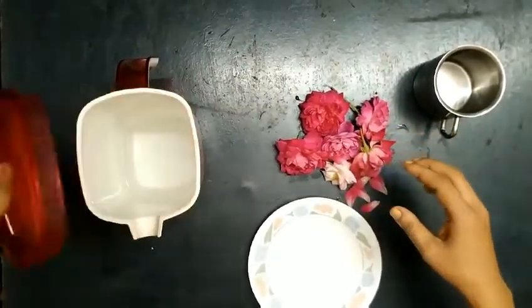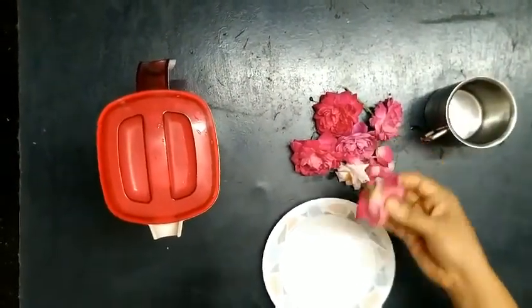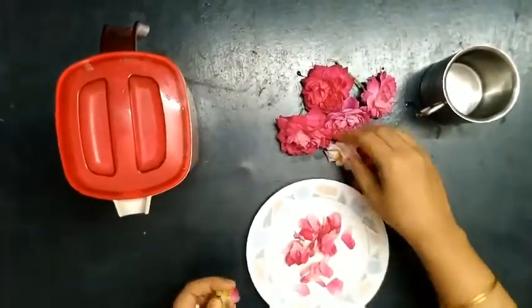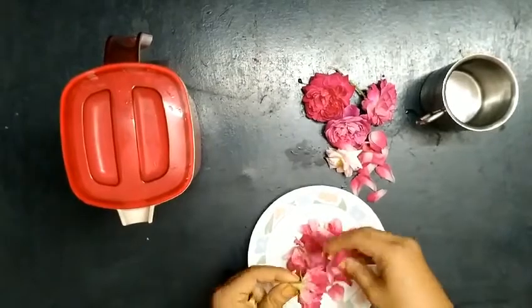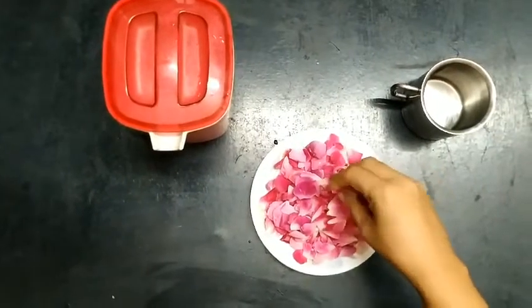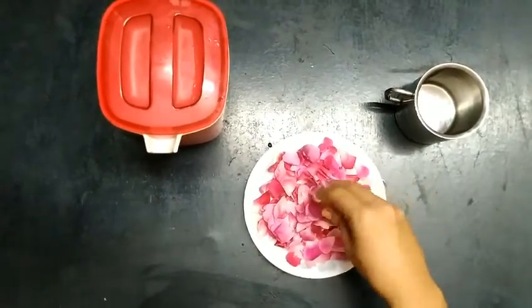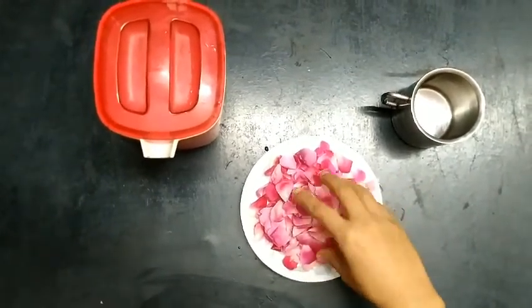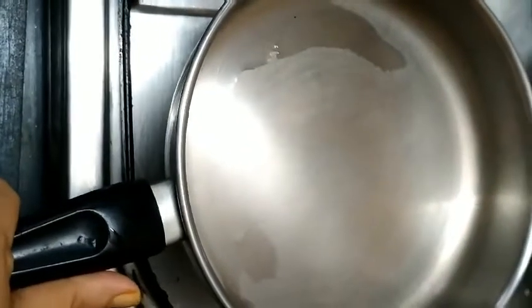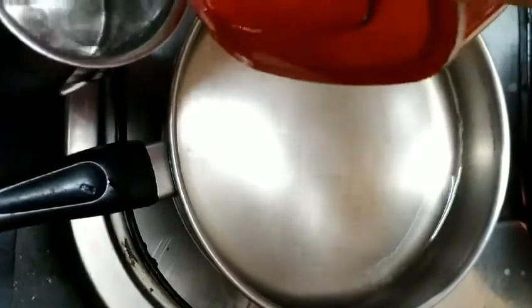If you want to add a cup of rose water, add a little bit of rose water. I will take it easy to take the pot. I will take a bowl — a cup. It's good to take the pot and a cup.